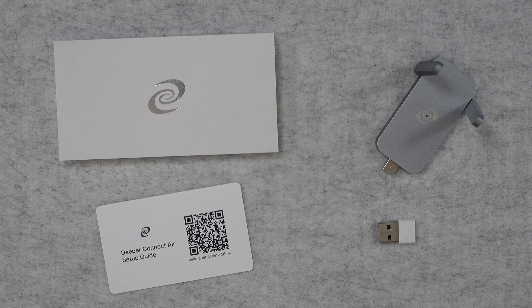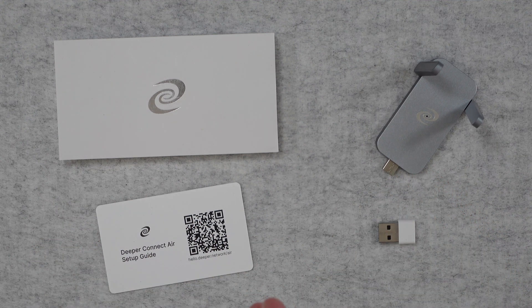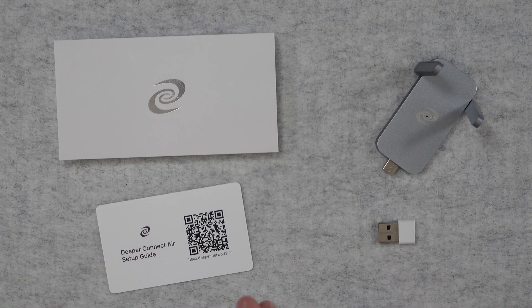Hello internet world, welcome to my quick review of the Deeper Connect Air. This was very kindly sent in to me free of charge by the manufacturer, no money's changed hands, they haven't asked me to say anything in particular. I'm simply sharing with you my opinion of this product so that you can make an informed buying decision.